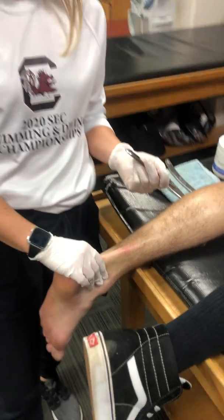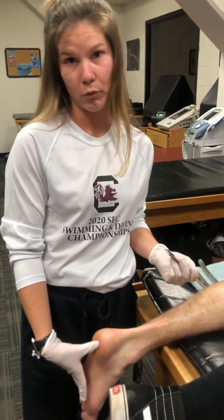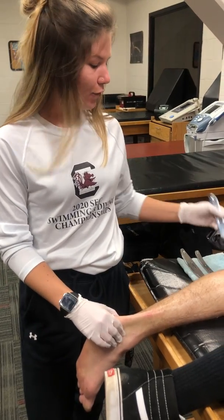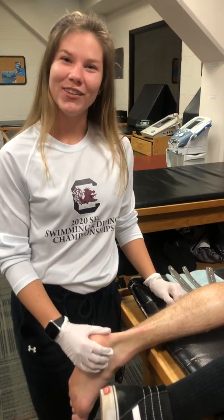For specific injuries like Achilles tendonitis, I would also recommend doing the bottom of the foot as well, but it really just depends on the injury site. Let me know if you have any questions and I'll get back to you — thanks!